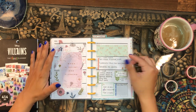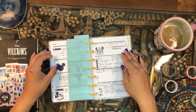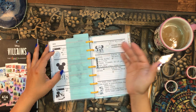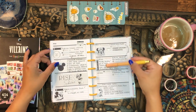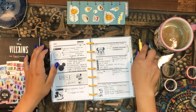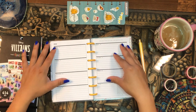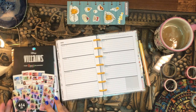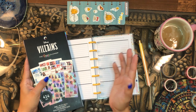I started using this mini two weeks ago, on Saturday the 7th. I used the Modern Mini and Mickey mini sticker book to set up that spread. I'm filming this video on Saturday the 14th, so I can check that off. For the majority of this video, we're going to be setting up the next week — the 16th through the 22nd — in the mini happy planner. I'll be using the Villains mini sticker book.